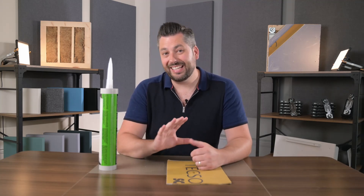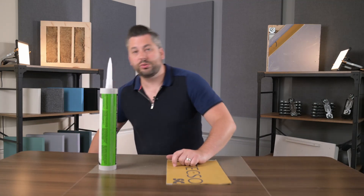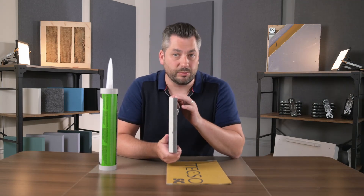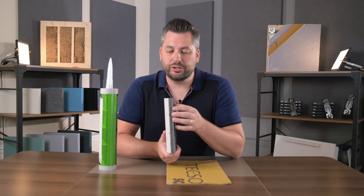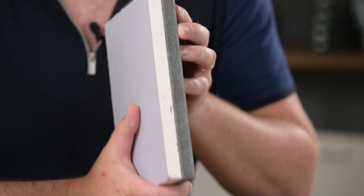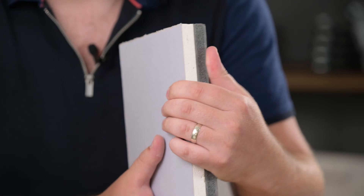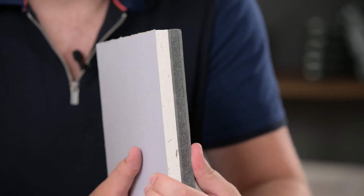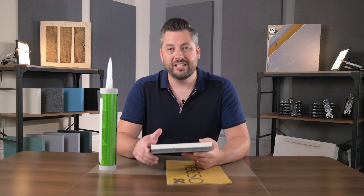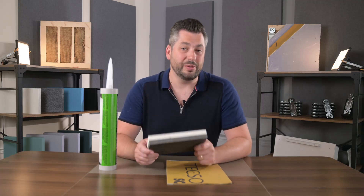In terms of upgrading lightweight stud walls, we have a product called ProSound Soundboard 4. This is a layer of acoustic grade plasterboard laminated to two layers of mass loaded vinyl, which again greatly increases the mass. It's also got a thick layer of acoustic foam — a closed cell foam — and that's there for the vibration dampening. This easily outperforms acoustic glue and a sheet of plasterboard and is much easier and quicker to install.